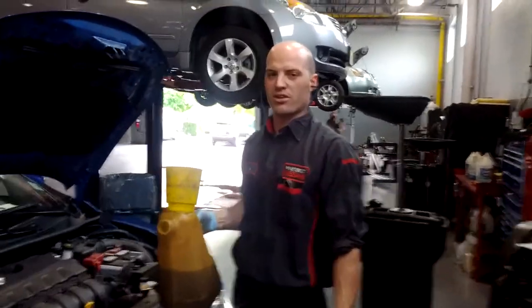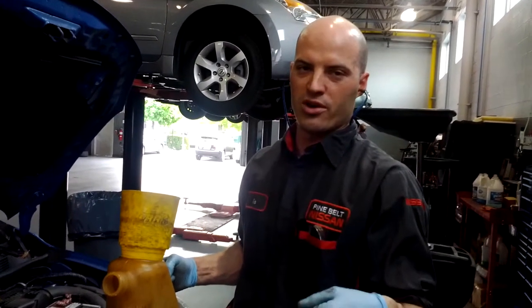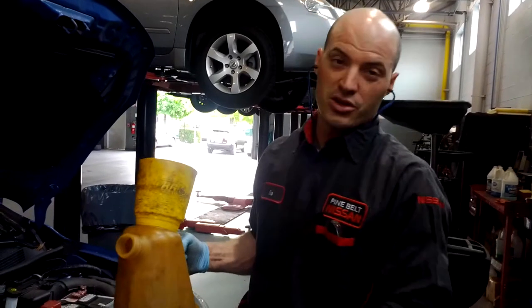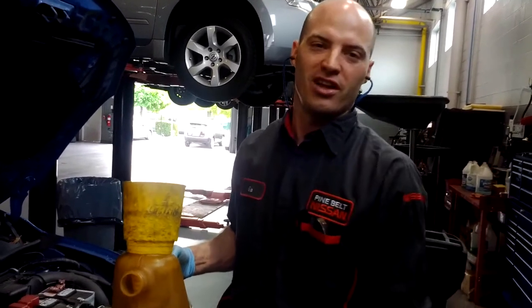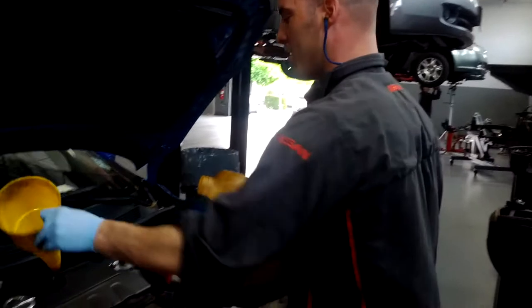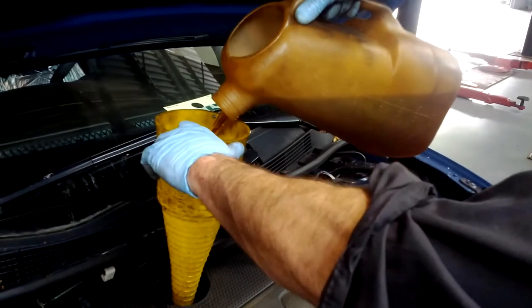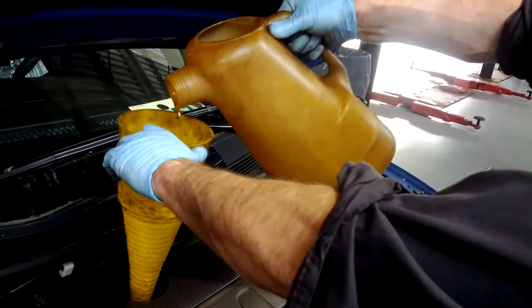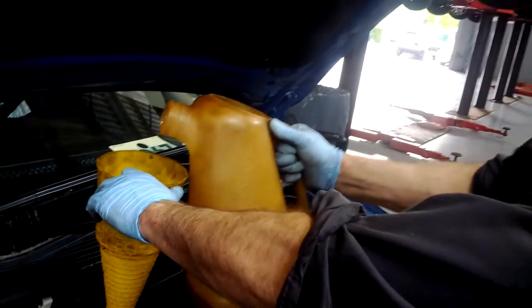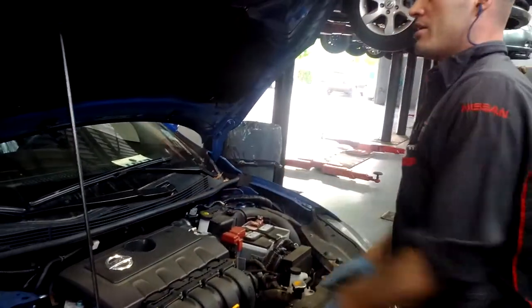The thing I like to do about putting oil in the car: the capacity on this car is 4.3 quarts with the filter. So I'm going to put 4 in first, start the car, check the level, and then top it off so it's perfectly on the mark. Get yourself a nice funnel. Remember, you've got to put your oil cap on if you're going to start the car because it could splash.